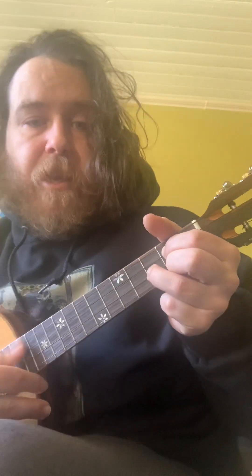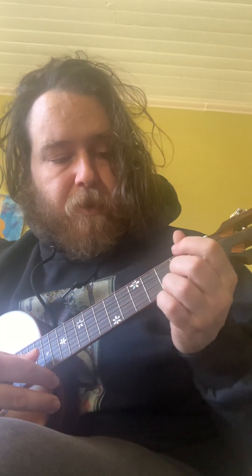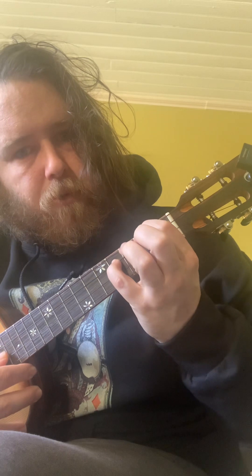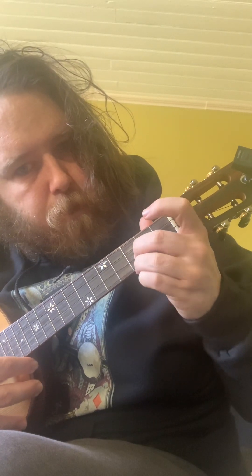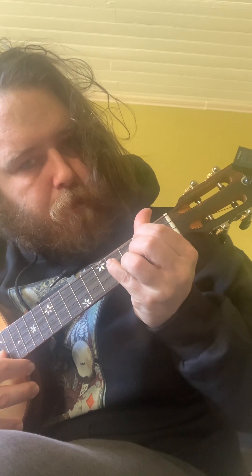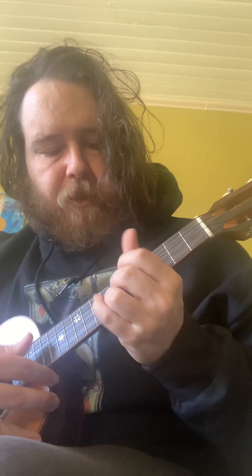I'll show you. This is obviously an easy chord for me, so it's hard to demonstrate. I'll pick something that's a little bit more difficult — maybe this shape right here. Sounds like a minor 7th. We'll do it up here so it's a little bit more difficult.